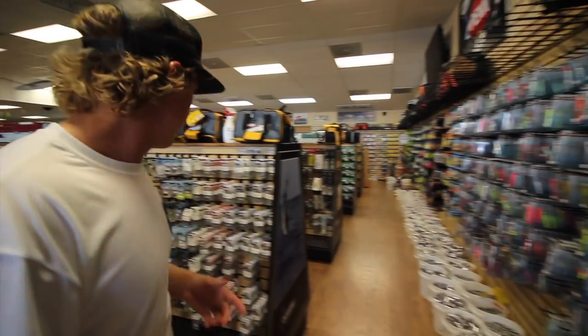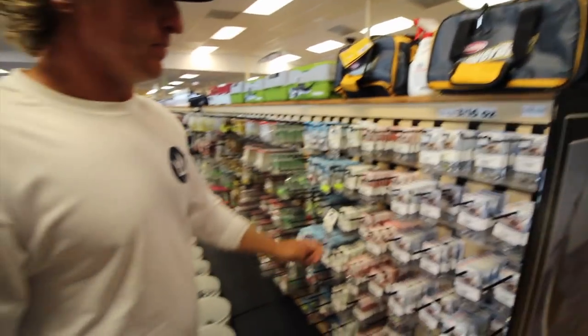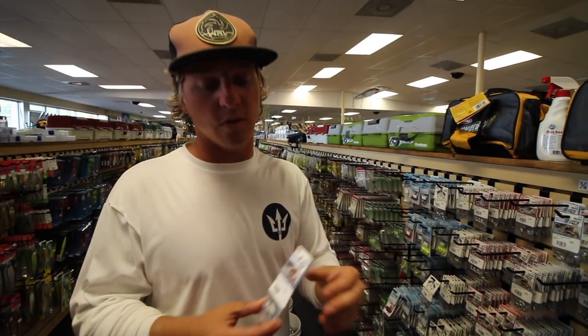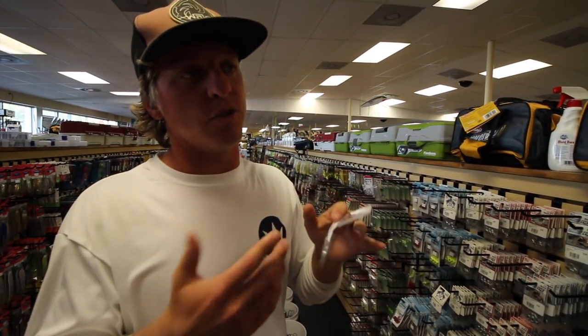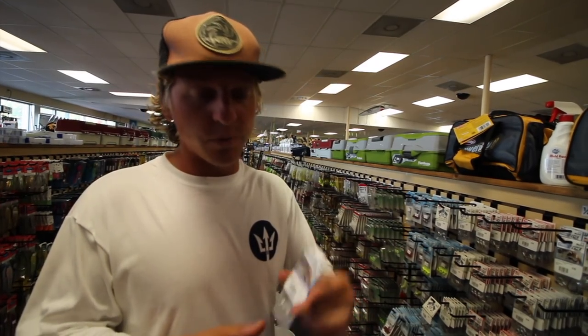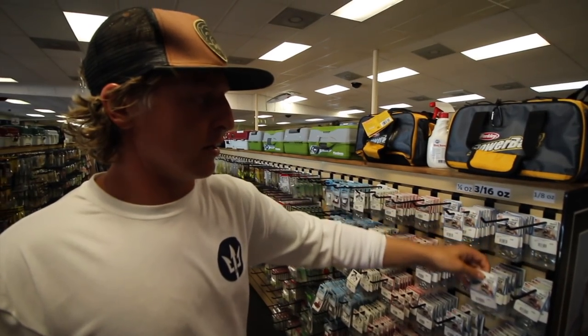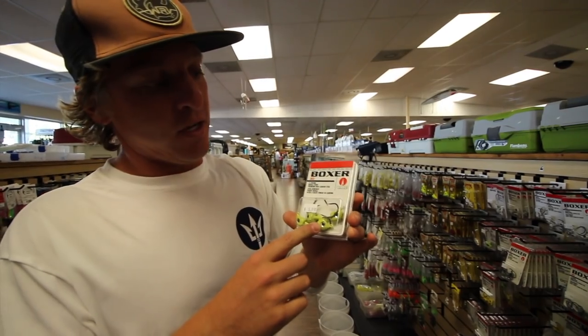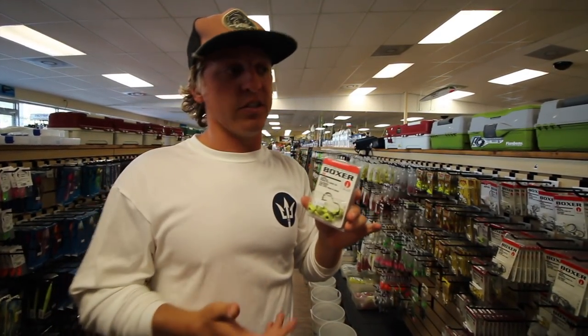Over in the jig head aisle — I've become a big fan of the trout eye jig heads. They have a slightly shorter shank and that eye looks more natural. We use the quarter ounce and 3/8 ounce sizes. We also use the Boxer jig heads for drum fishing — when we go down south to the Neuse River targeting bigger drum under popping corks, these are what we use. They have a longer shank, wider gap, and heavier duty hook.